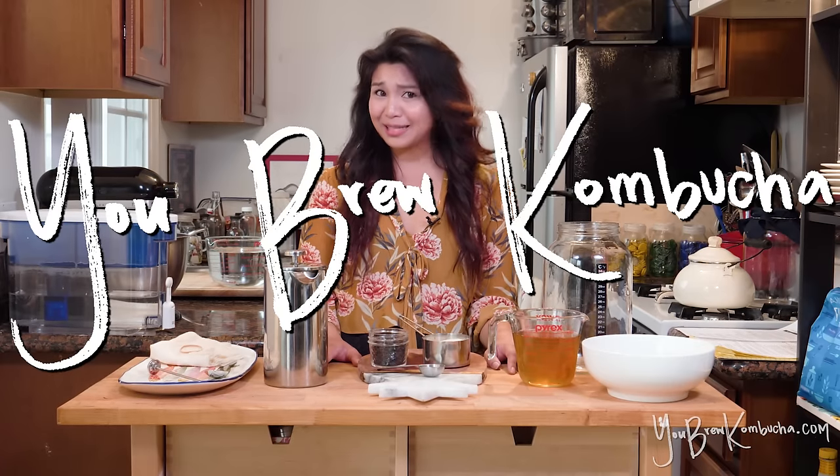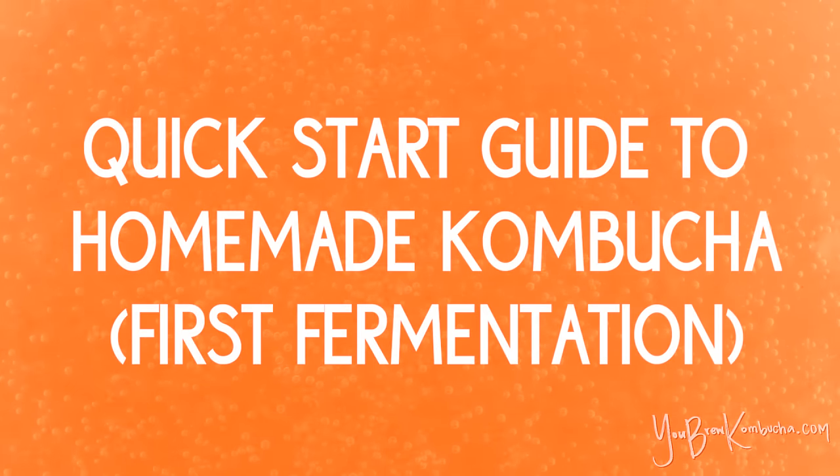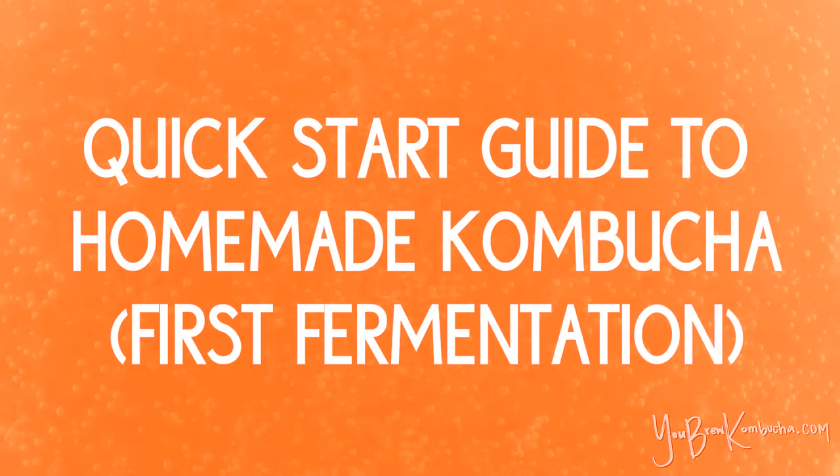Welcome to You Brew Kombucha. This is your quick start guide to making homemade kombucha. I'm Angelica, and today I'm going to walk you through how to make one gallon of kombucha at home or anywhere. I'm going to teach you how to make a gallon of kombucha.